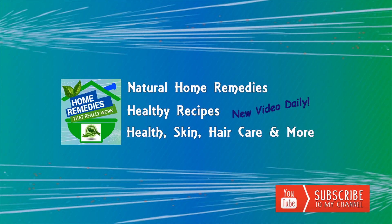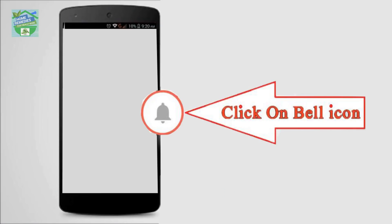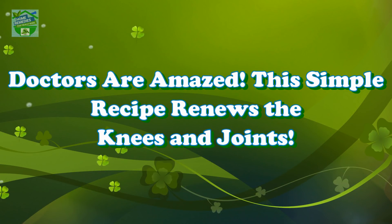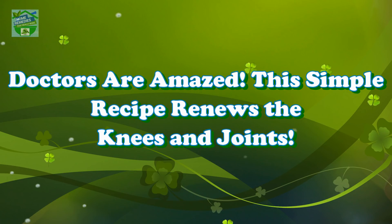Before watching the video, don't forget to subscribe to our channel by clicking the subscribe button below and clicking the bell icon to be notified whenever we publish a new video. Home Remedies presents: Doctors are amazed — this simple recipe renews the knees and joints.